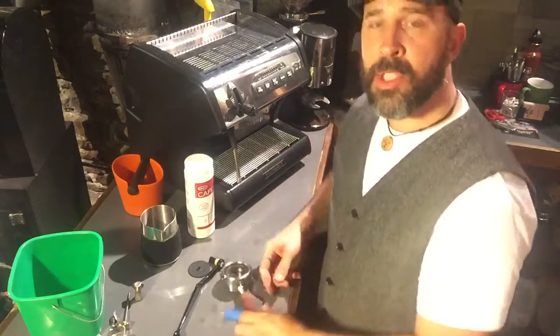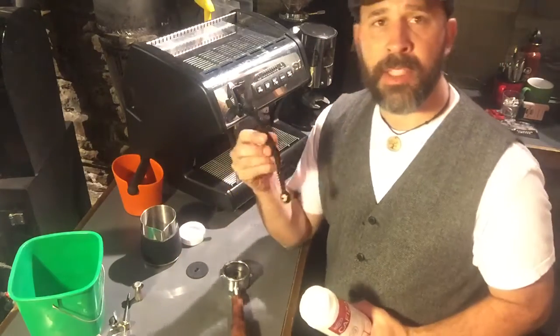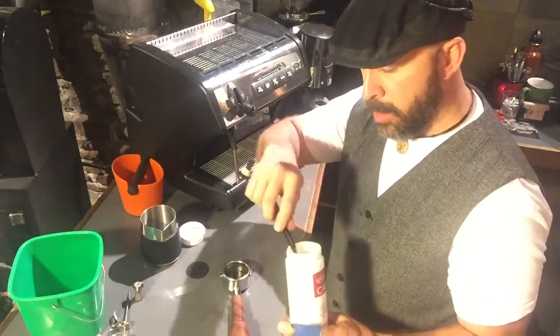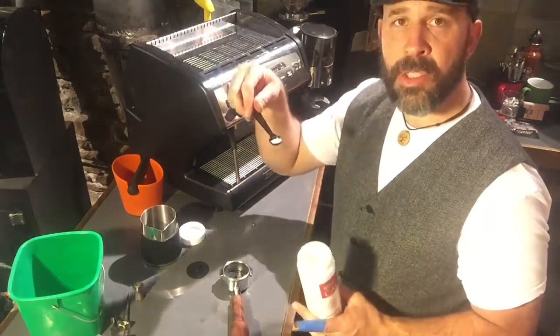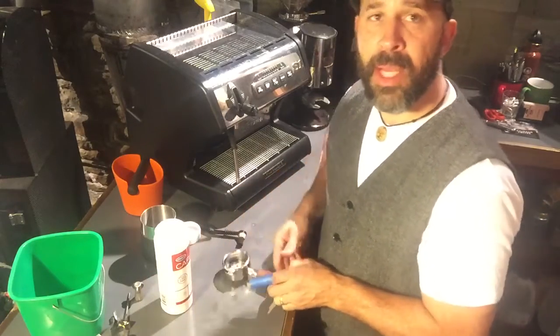Now what we do is use this Cafiza or Purocaf — one of those cleaners. I have this three-in-one tool, this handy little cleaning brush. If you need one of these brushes, let us know — we can ship one to you. It has a nice little scoop on the end so you get just the right amount of the cleanser. Just put it in the portafilter after you've put your blank insert in there.